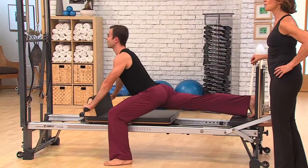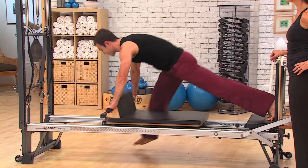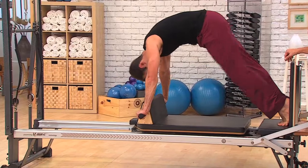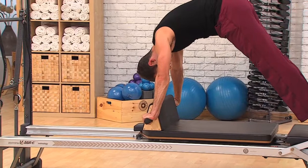Exhale, left leg. One more set. Inhale, coming back through. Exhale, right leg first. And then the last set — inhale, coming back up. Last time on that left side, bring it all the way back up, and drop your knees.